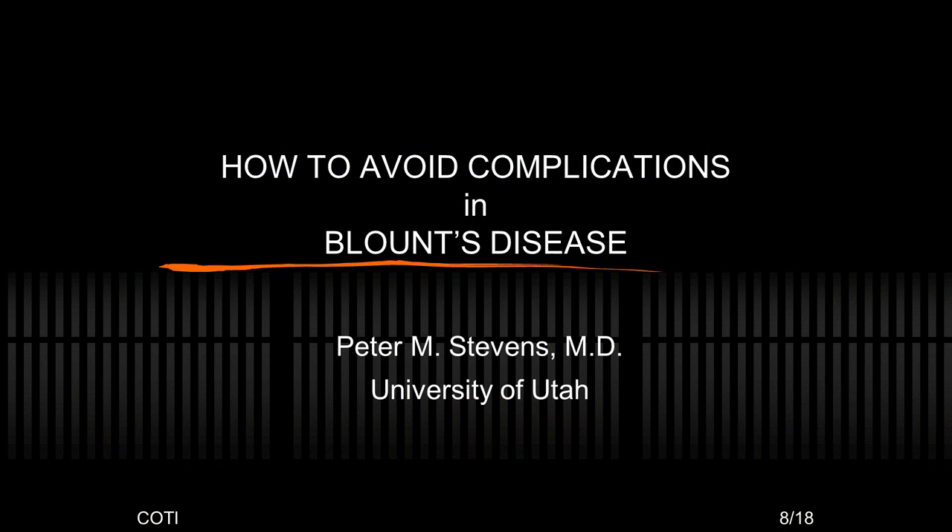I've been asked to tell you how to avoid complications in Blount's disease, and the best way to do it is to not do osteotomies.